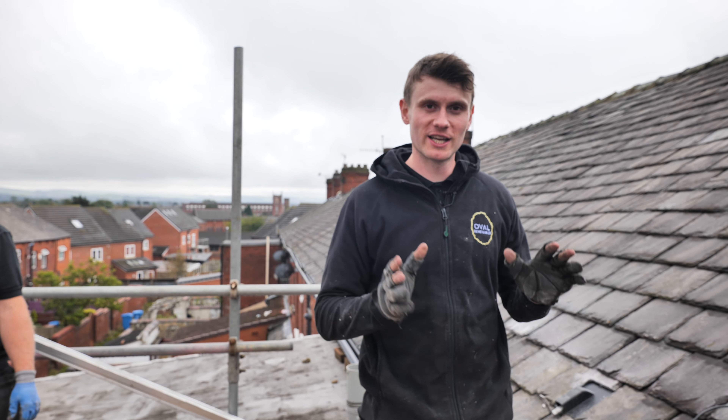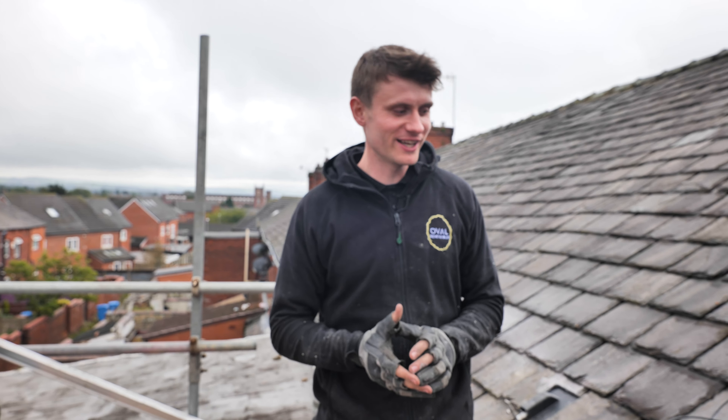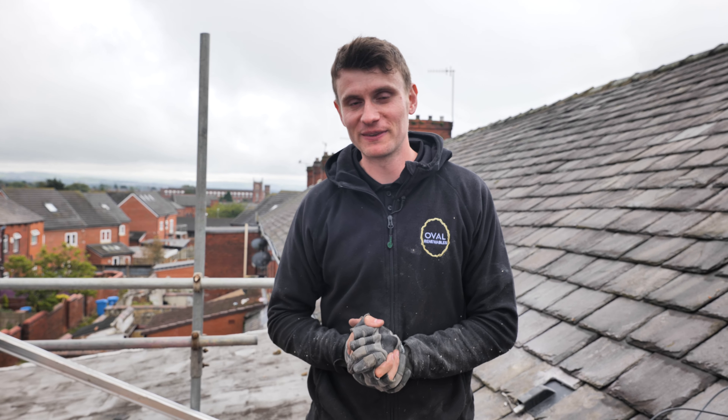Hi everybody and welcome to a not so sunny Oldham. Today we're going to take you through this solar PV and battery storage system that we're installing. We've been here for the majority of the week and this one is a battle — let me show you.